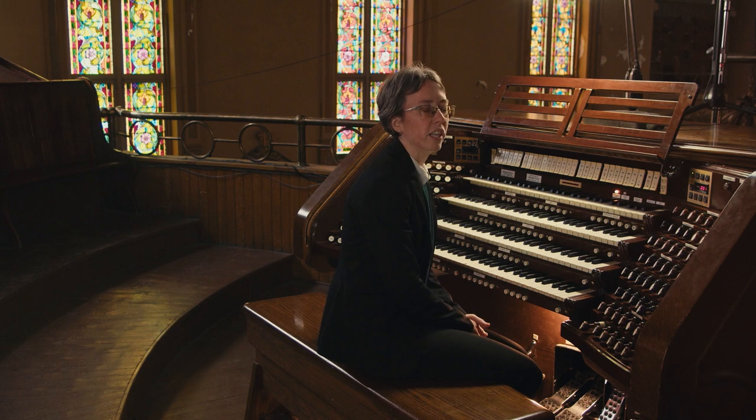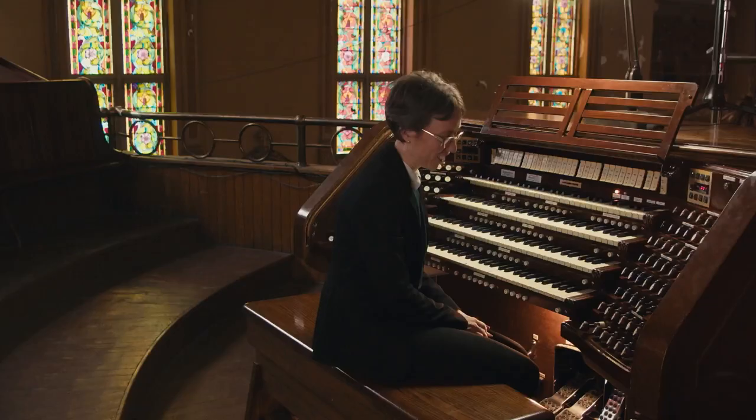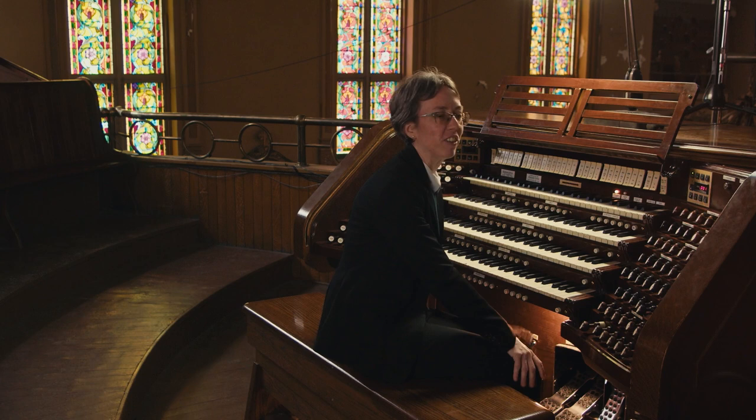In the past, people like Marcel Dupré would actually teach by putting their hands on their students' knees to see whether they were tense or not. Nowadays that would not go over so well, but you can always try by putting your own hands on your knees — if you have any tension, you'll feel it immediately.